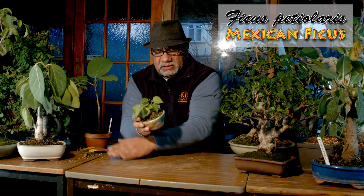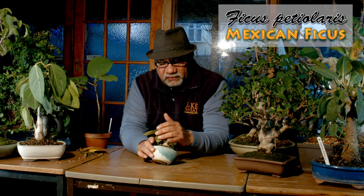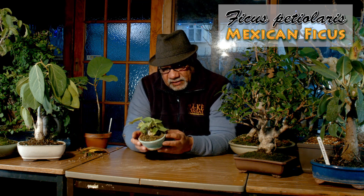The Ficus victoriae — Mexican ficus, Mexican rock fig. The leaves on the rock fig ficus can be quite huge. This particular one has grown from seed. I got it from somebody selling them as caudex plants, but it's a ficus. I had a few of them and this is the only one that survived.